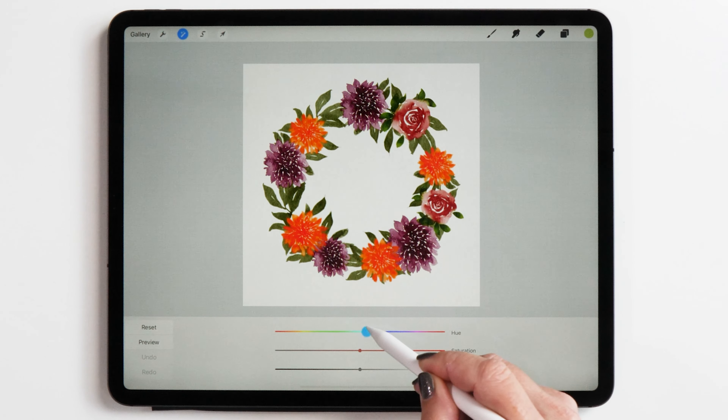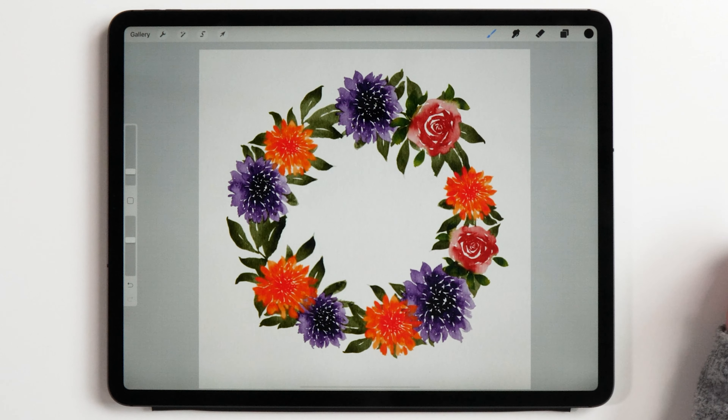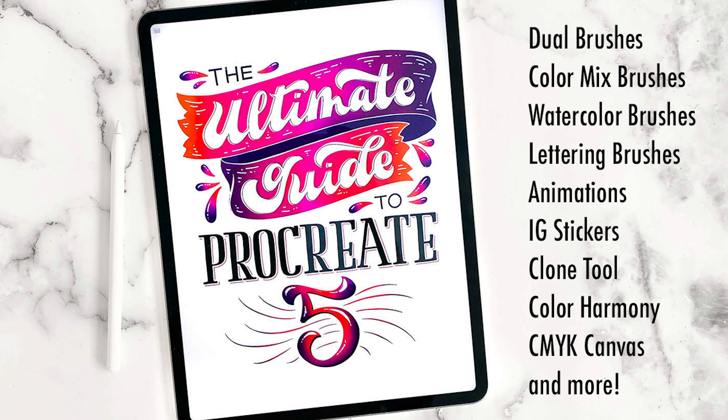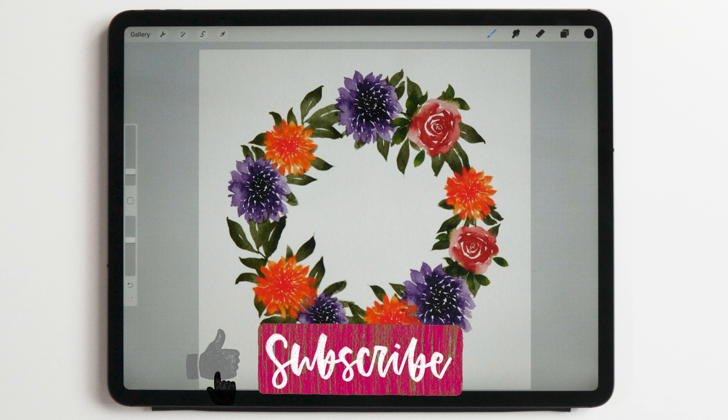Then we're also going to do the same thing with the dahlias. You now know all the fundamentals of watercolor florals on your iPad. If you would like to learn more, I also have two very in-depth courses. The first one is called iPad Watercolor Wonders, where you can learn even more about watercolor painting on your iPad. The second course is my Ultimate Guide to Procreate 5, where I teach everything about Procreate 5 including how to make your own brushes. I'll leave links in the description box of this video, also for the floral brushes I'm using.